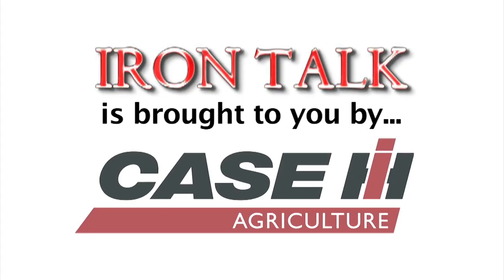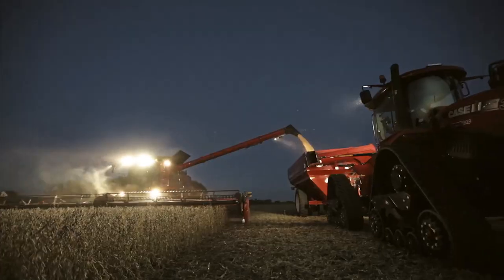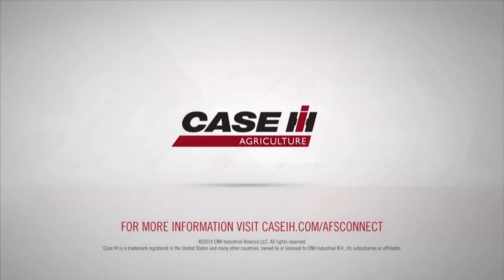Iron Talk is brought to you by Case IH. The AFS Connect Farm Management System from Case IH connects you and only you to the information you need most from your equipment, from anywhere, at any time. AFS Connect — only from Case IH.